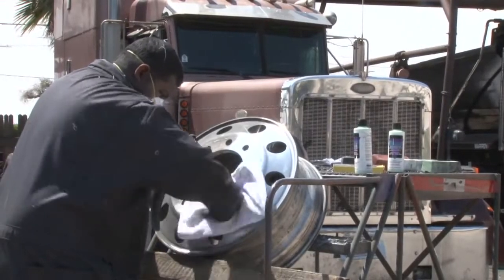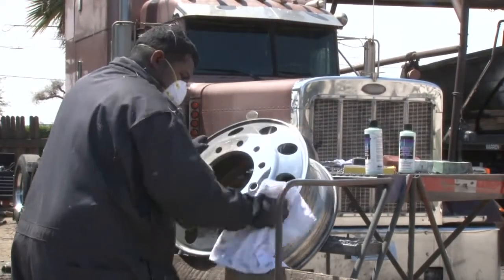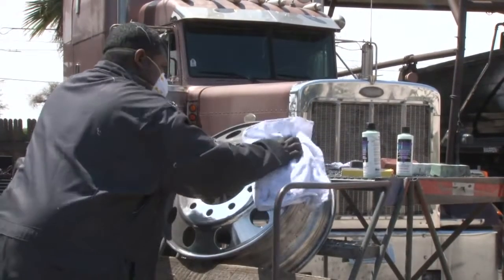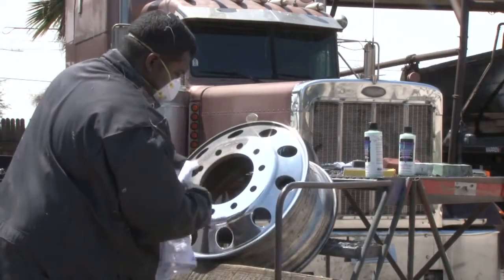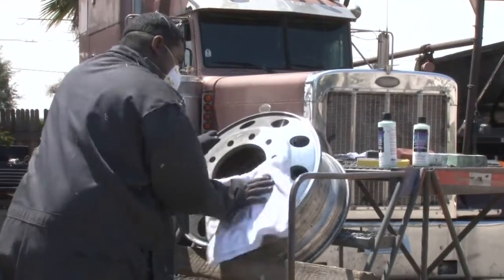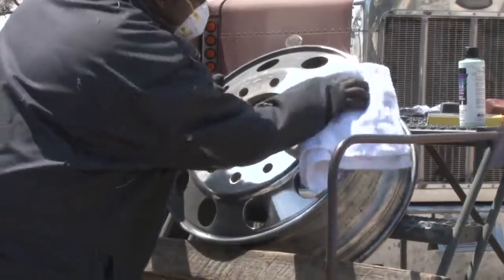With the Pro 40, all you've got to do is shake it up real good, wipe on, wipe off, and you're going to have a beautiful mirror shine. And you can see by that, we've got a beautiful mirror shine on this wheel. Look at the difference between where we started and what it looks like now.